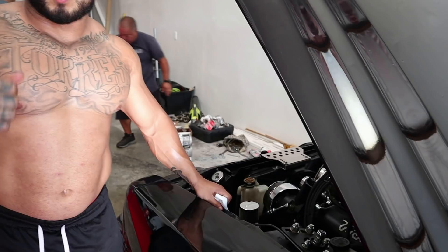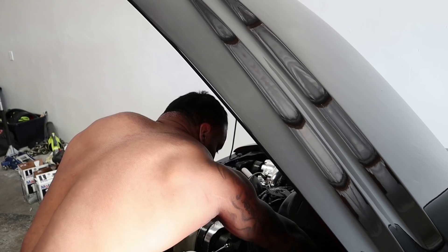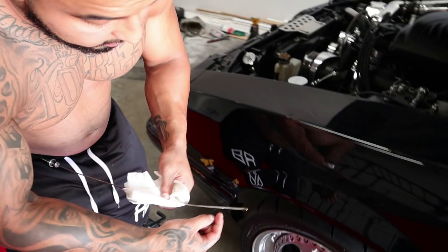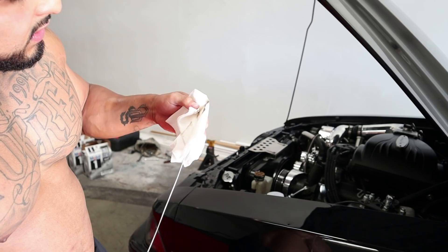Now that we've turned the car on and put pressure in the motor, you're going to check the oil. You always want to clean the dipstick first — that's not an accurate read. Put it all the way back in, then pull it back out. The motor oil is so clean you can barely see it on the dipstick. You want to be right between the two marks. I need a little bit more oil — about a half a quart. When I wipe it off on the rag, it's nice and clean.